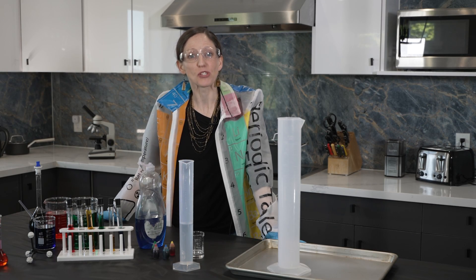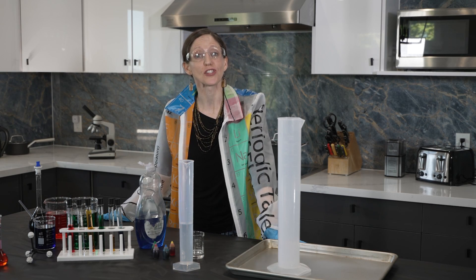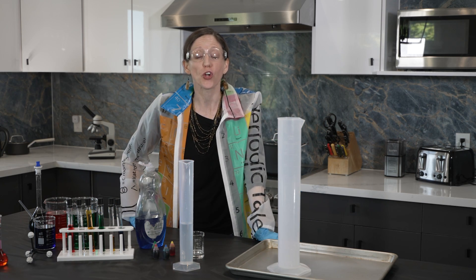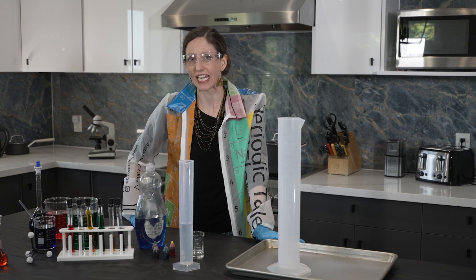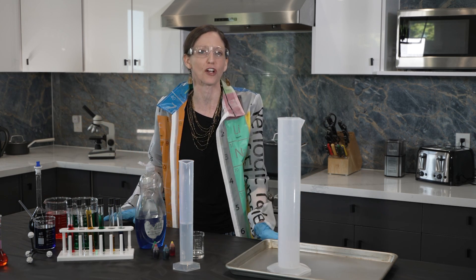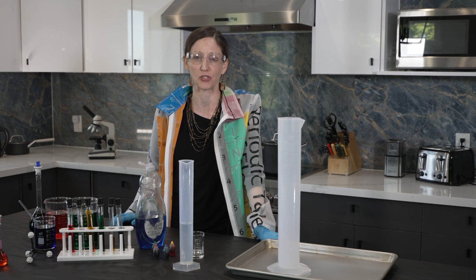I am Kristen Murray. I'm so excited to welcome you to Discovery Institute Academy. We are launching now in the fall our first ever online high school science course. And it happens to be — in case you didn't already guess from the jacket and what's in front of me — it happens to be an online high school chemistry course.